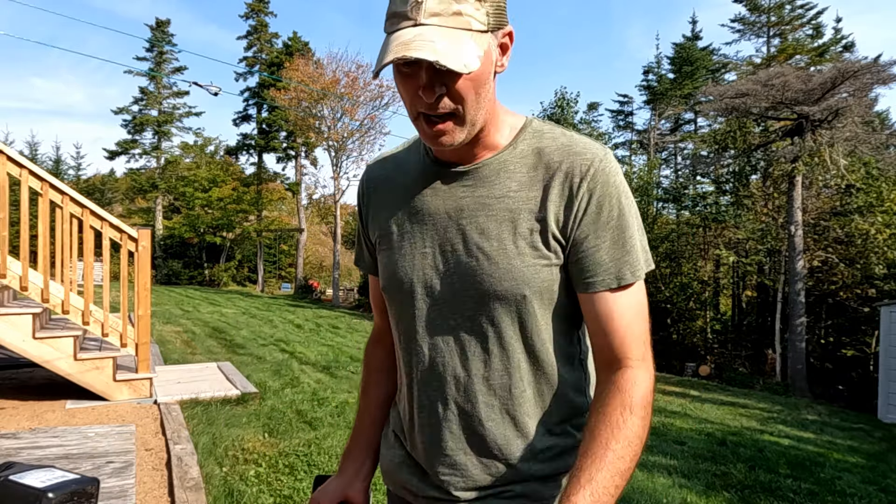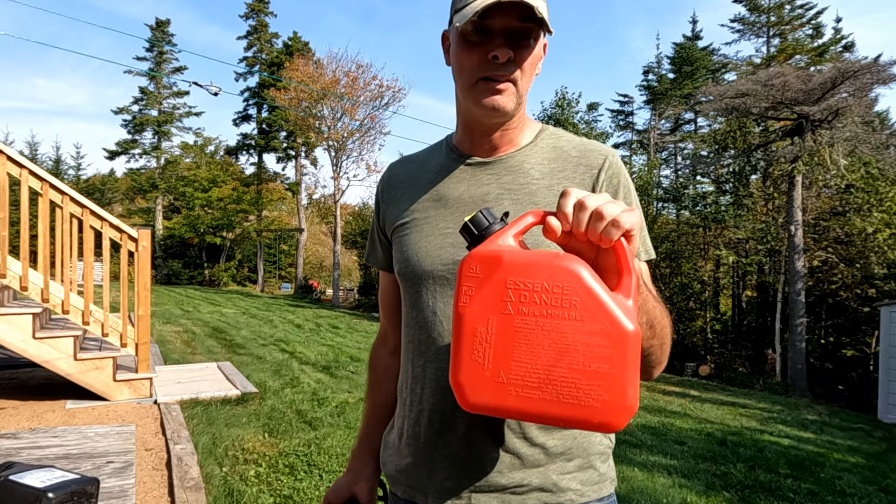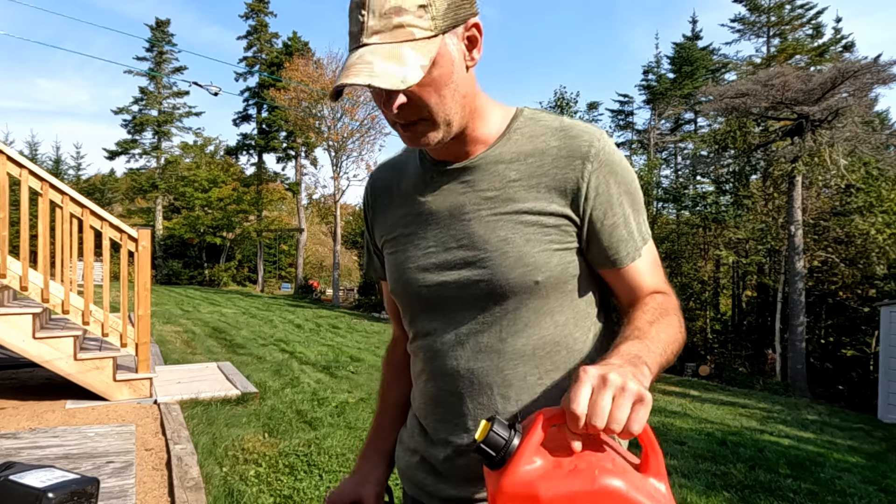There'd be whole years where I wouldn't need to use the gas. What am I going to do with this old gas? Gas doesn't keep forever — it starts to degrade after six months unless you've got fuel stabilizer in it.